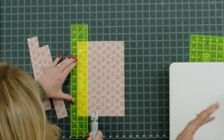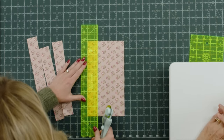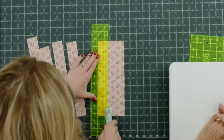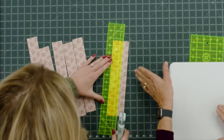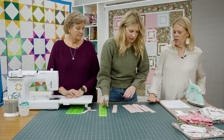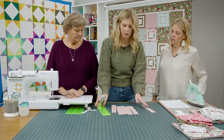You cut the entire layer cake into one and a half inch strips — all the way across. One of the things I like about cutting a layer cake into one and a half inch strips is it has a little bit of leeway. So if you happen to mess up a little bit, you've got some wiggle room. You could also trim the little peaks off both edges if that bothers you.